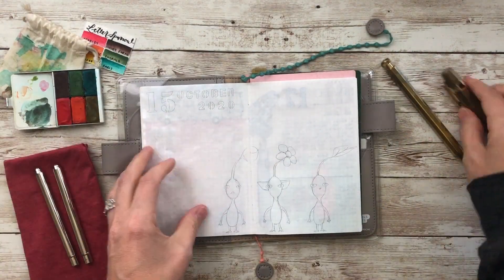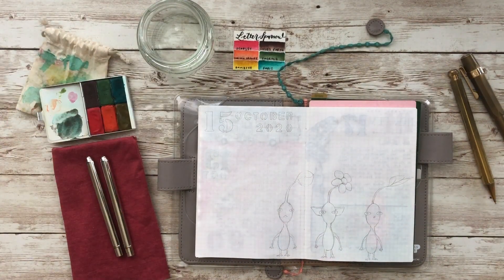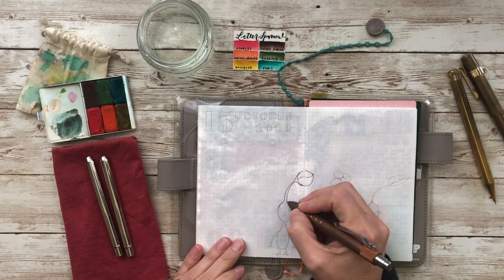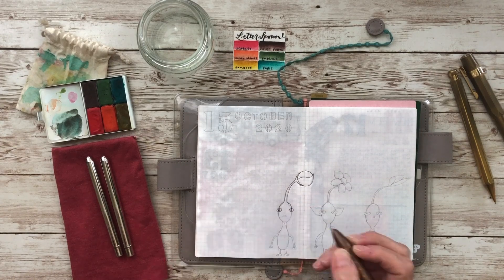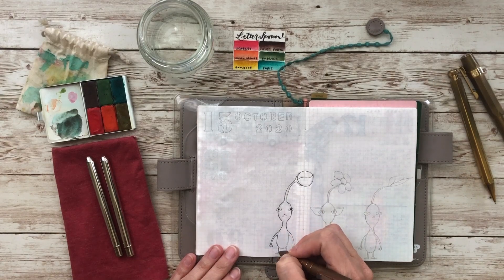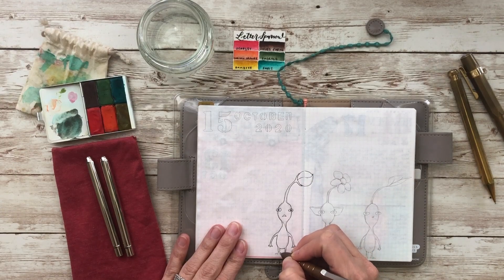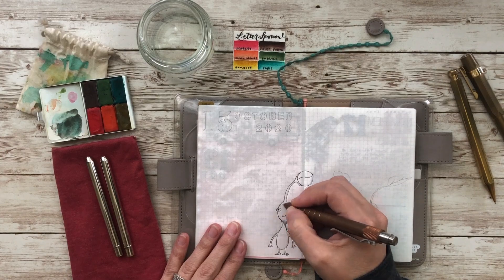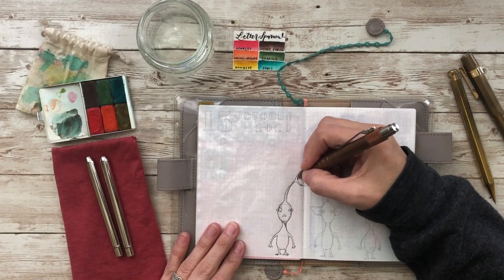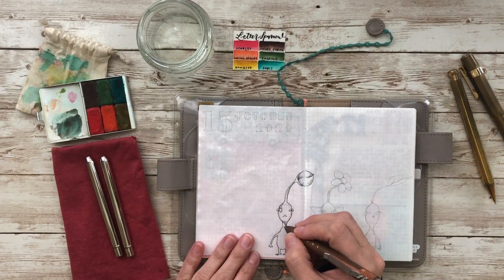Hello everyone, my name is Brie and welcome to Documented Journey. You have not seen this notebook before — this is a blank Hobonichi notebook housed in a path cover. I absolutely love these covers by Hobonichi; they are one of my favorites. I always go back to the A6 — that size is my jam — and I tend to collect these Hobonichi covers.